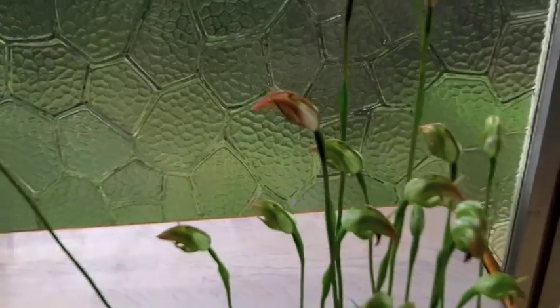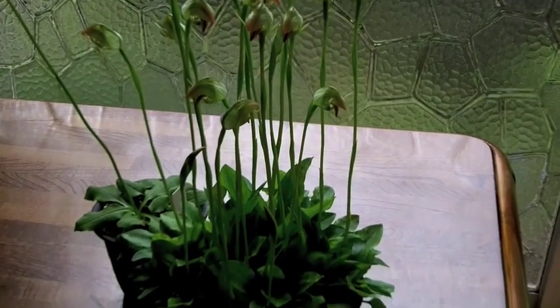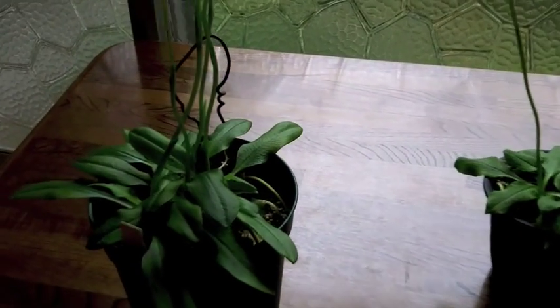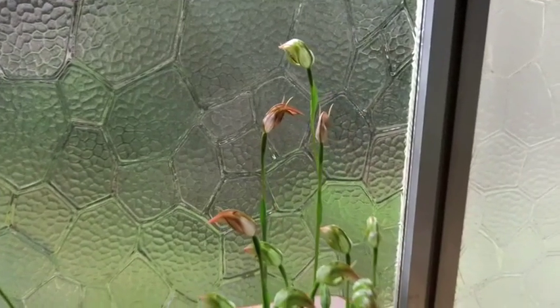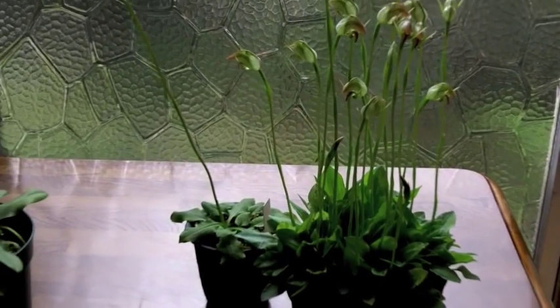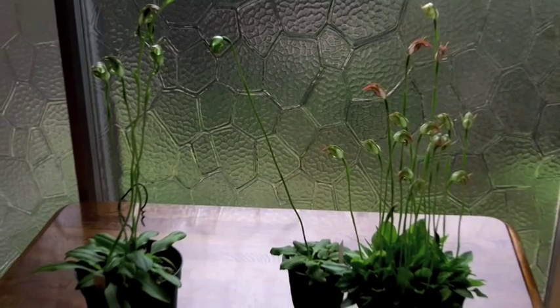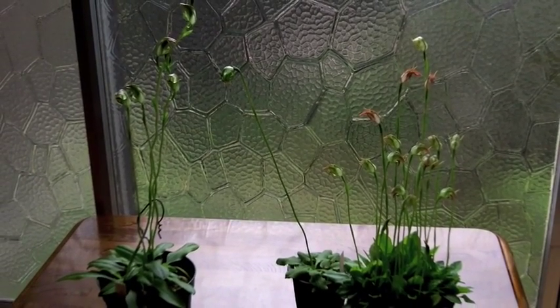I highly recommend you try growing these plants. They're great for windowsill culture — a cold windowsill. In the wintertime when I grow these, the average temperature is anywhere from very close to freezing up to about 10 degrees Celsius or less, and that is sufficient for them to grow and flower. As spring and warmth arrive, they'll need a little more warmth. The trick is to keep them green up through about May, then pull back on water and let them go dormant for the summer. Three green hood orchids from Australia — easy to grow. The hardest part is accessing them, particularly in North America, but if you can get a hold of some, give them a try — they're a lot of fun.